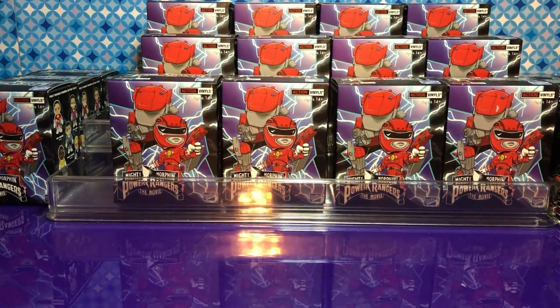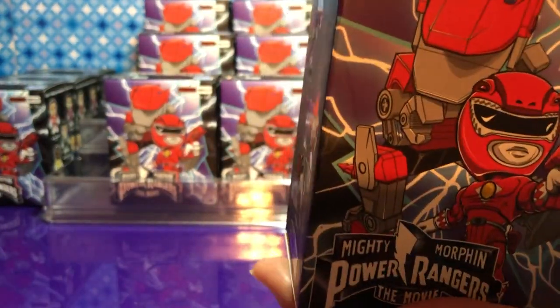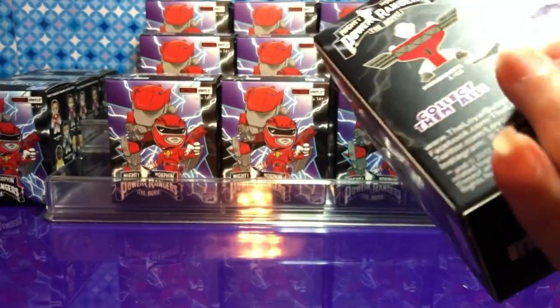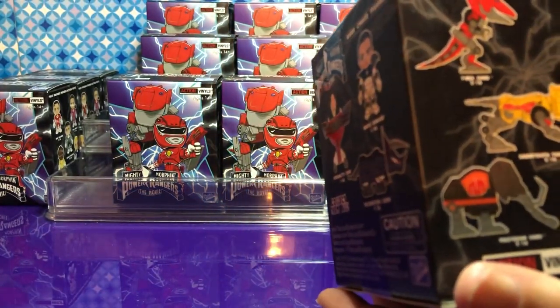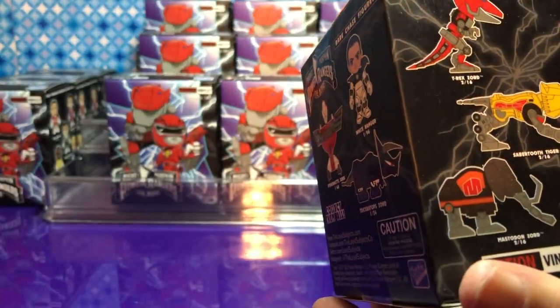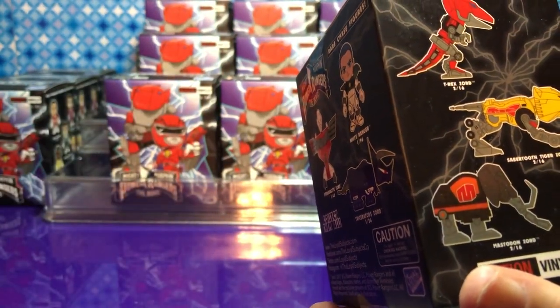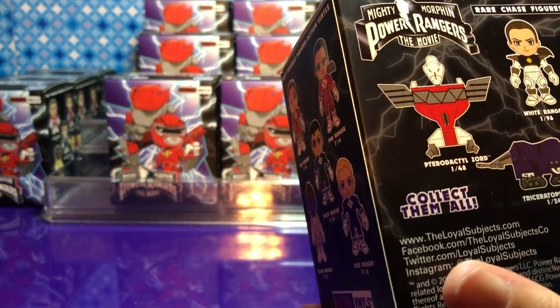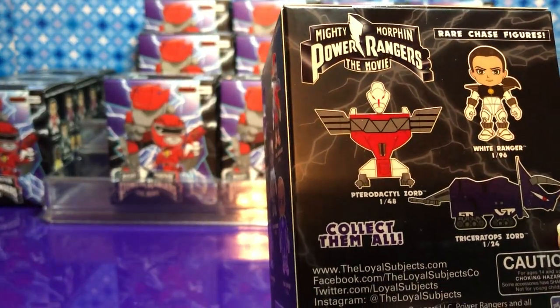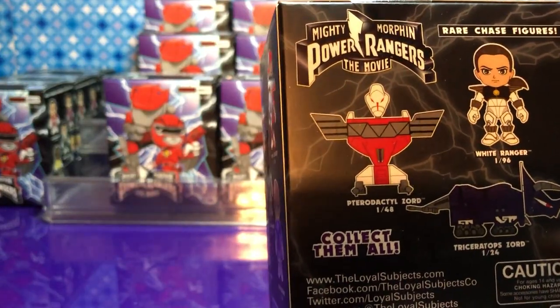Hey guys, welcome! I'm Hack, I'm Kim, and today we're doing the Power Rangers blind boxes made by Loyal Subjects — I didn't realize it was a different company, not Funko. These have names on them; they look like zords and mechs. We can get a white ranger triceratops — that's a chase figure! We definitely want that one.